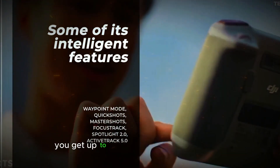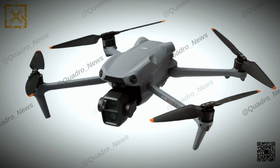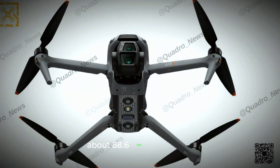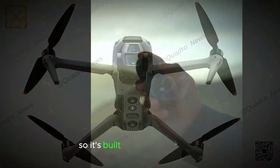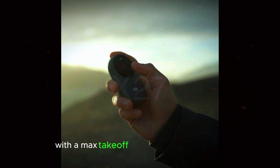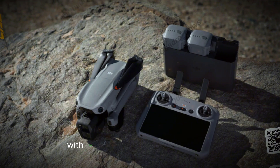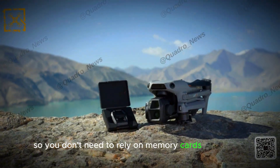In terms of flight time, you get up to 45 minutes on a single charge, better than previous models. It can hit speeds of 27 meters per second — about 88.6 feet per second — and handle wind up to 12 meters per second, so it's built for tough conditions. With a max takeoff altitude of 6,000 meters, you can fly it pretty high. Storage is also a big plus with 42 gigabytes of internal memory, so you don't need to rely on memory cards all the time.